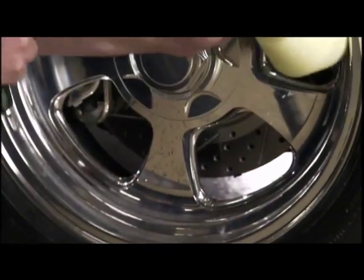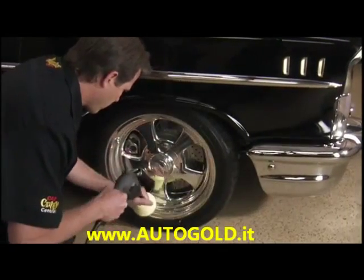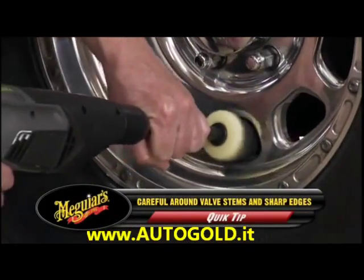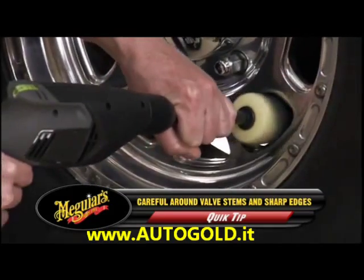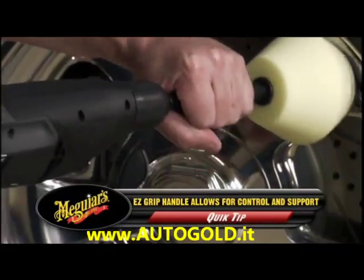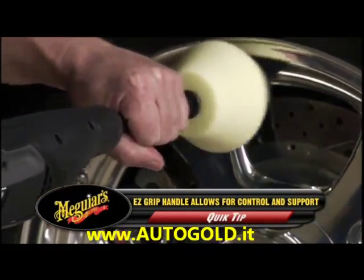Begin polishing with slow speed and gently work the polish on the surface. The unique Dynacone shape allows you to easily work on many different shapes and angles. Continue polishing and reapply all metal polish as needed for maximum shine.